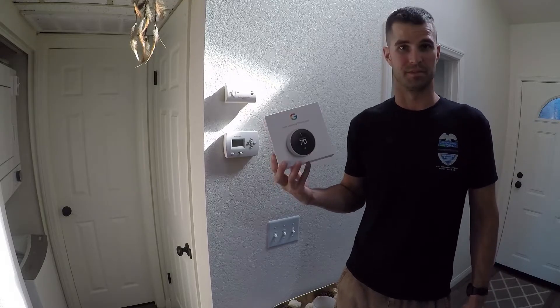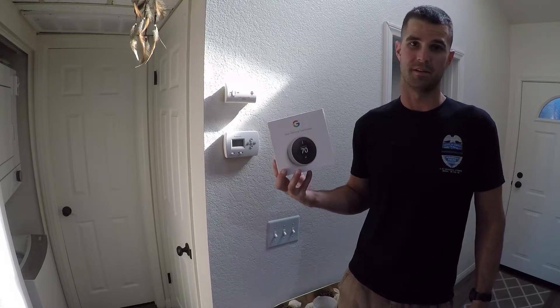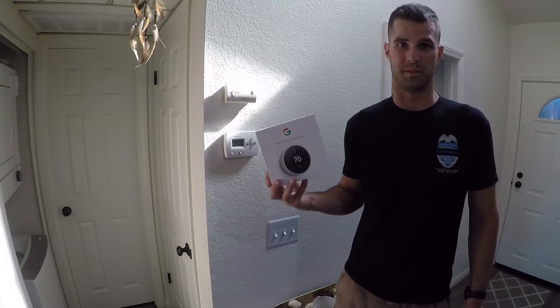In case I ever forgot — if I was at work and left the air on or the heat on — I just wanted to be able to turn it off from some other location.